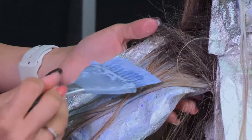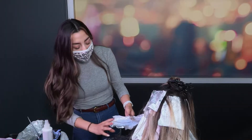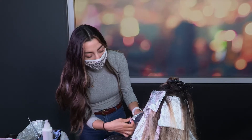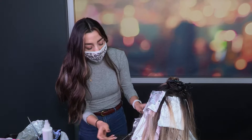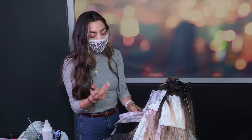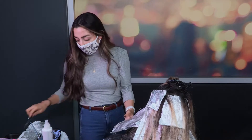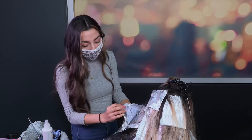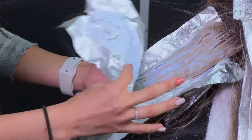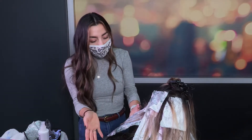I still am using 10 volume developer — I just mixed a new batch. I do this technique because I want my client to leave without any damage, and I do like to go back and check my work. She is Hispanic, so her underlying pigment is red-orange, so we're always going to be fighting with that brassiness in the hair. That is why with my Hispanic clients I like to reapply in places that don't lift as well as other parts do, so I'm going to go through all my balayage pieces.